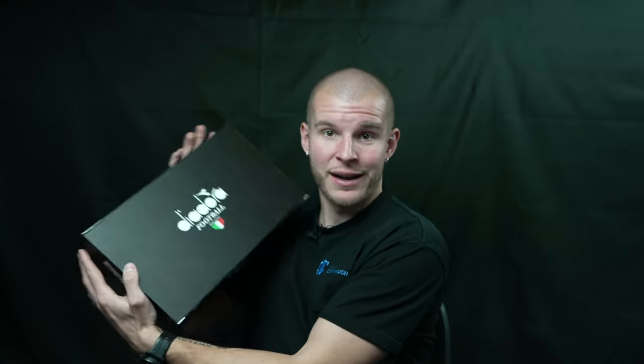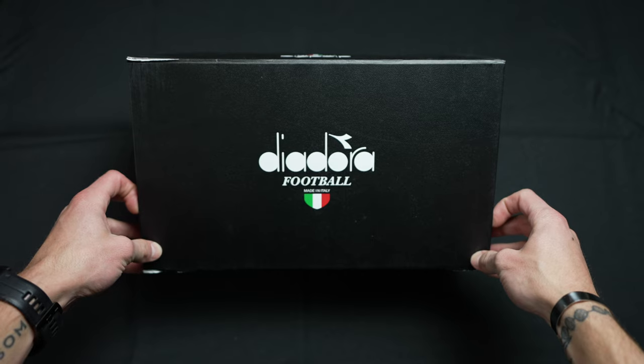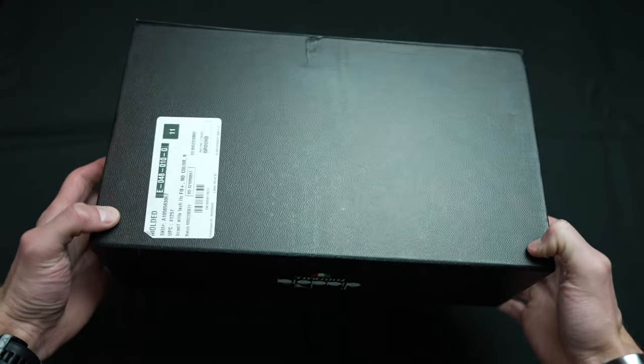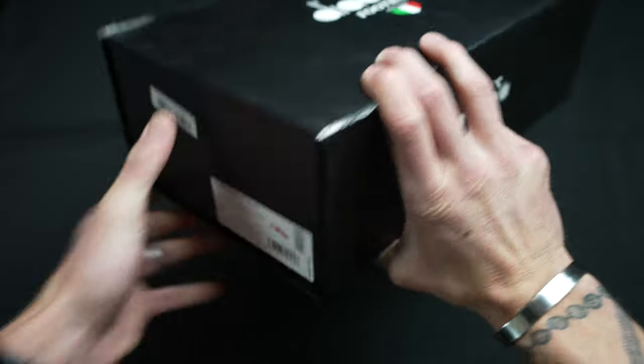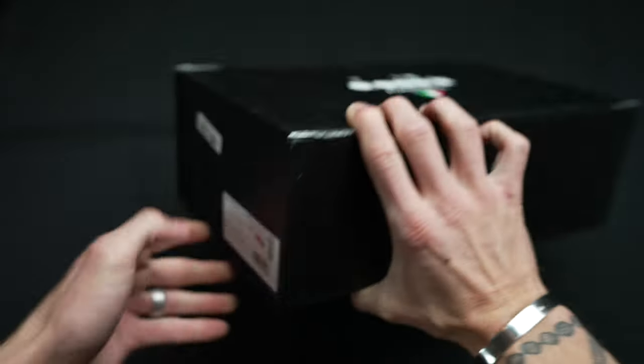Let's hop into the review. The box is a matte black finish. You've got 'Diadora Football, Made in Italy.' These are called the Brazil Elite Tech T Italian LPX. It's a matte black box, and they have this really cool feature — there's a magnet on the bottom and then you open it this way. Kind of fun, kind of different. Well done, Diadora.